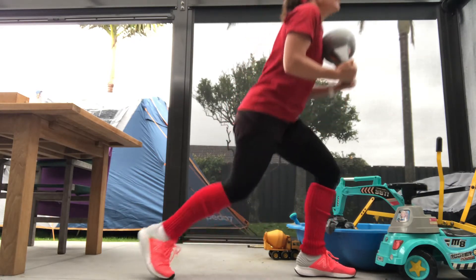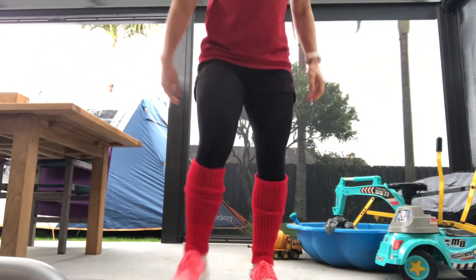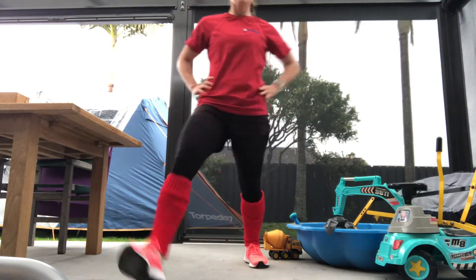Lunges, right? Squats. We're going to put the bell down and just show you what I call a lunge around the clock. Cool guys?